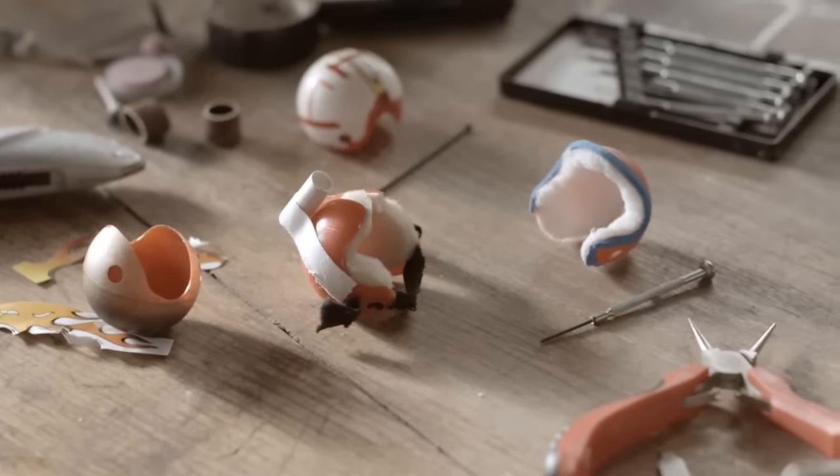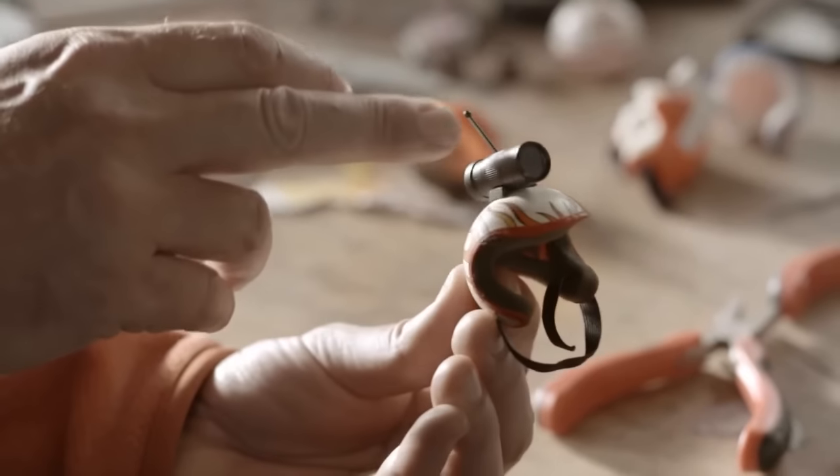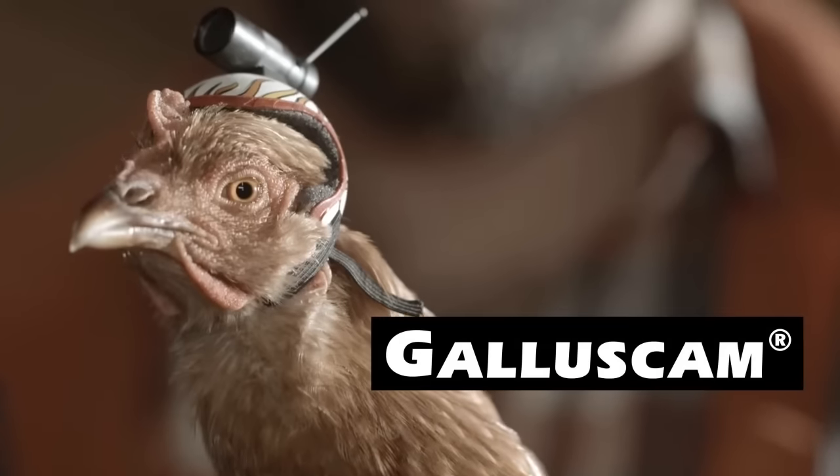I came up with a number of different prototypes. What I was looking for was something that was flexible, super lightweight, comfortable. And this one here sends full HD images directly to my laptop. It's the Gallus Cam.